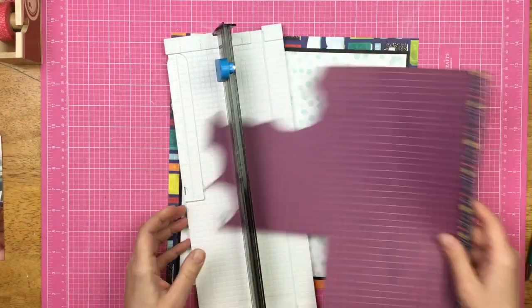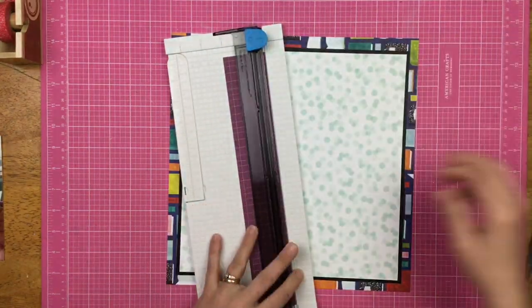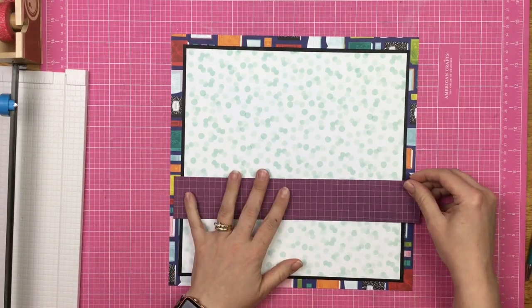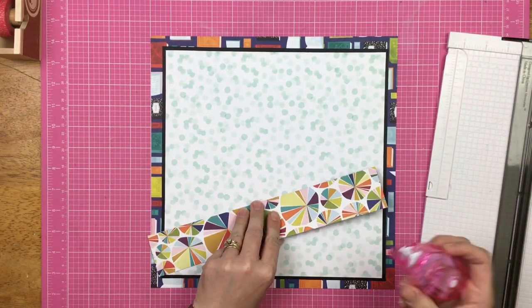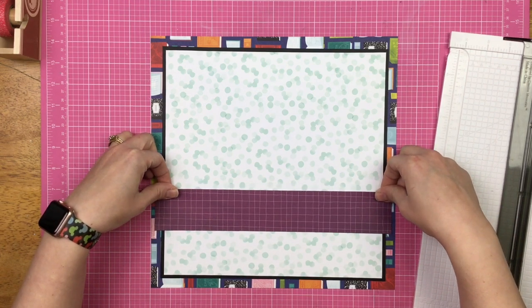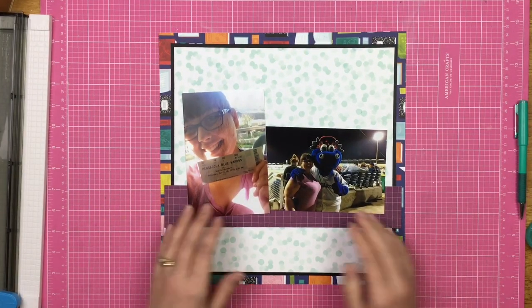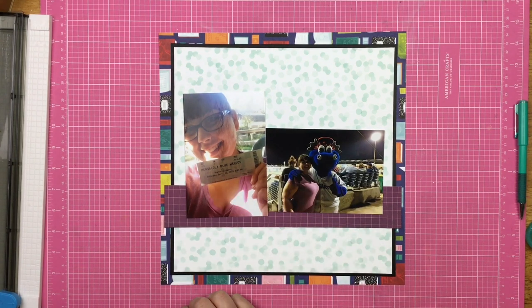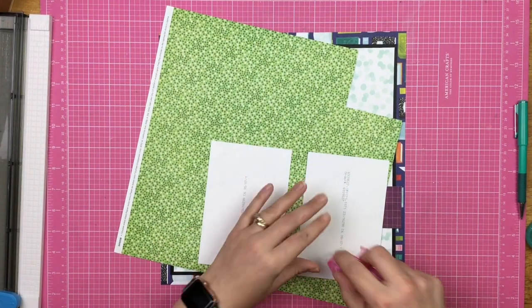I just wanted a little nod to school on this layout because my daughter is off at college, even though the photos I'm using are not academia. This kind of layout is one of my go-to designs for when I have two four-by-six photos where one is portrait and one is landscape. I put a bar of the purple graph paper across the layout, and then one tall photo and one long photo right next to each other. Ultimately I decide to mat the photos.